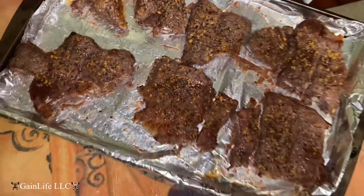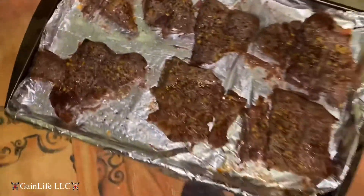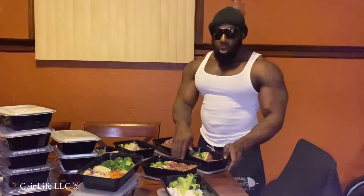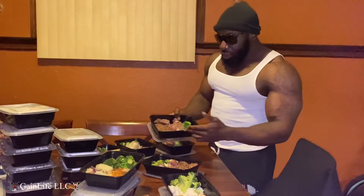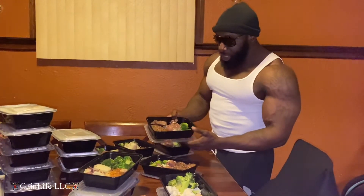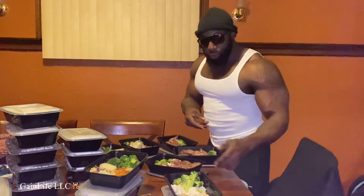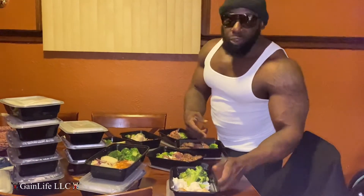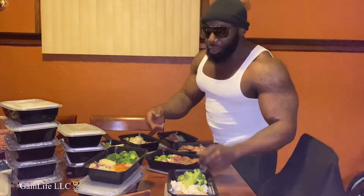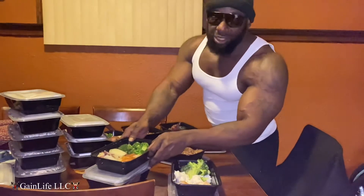Okay you guys, the steaks are done and I'm about to put them into the containers. All right guys, we just got done meal prepping. I got the steaks, your carbs with your red skin potatoes, broccoli, white rice, chicken. I went kind of bland — I didn't get another vegetable because I was in a rush, but it's still gonna hit.